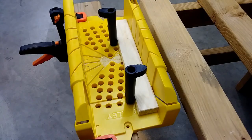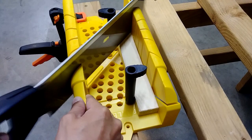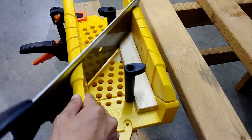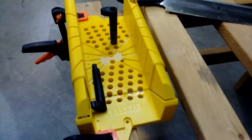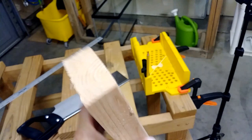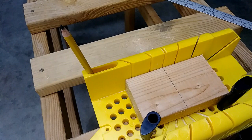I'm going to do a 45-degree cut. Next I'm going to cut this stud. The stud is here; I put the two locking pins on and I'm going to start cutting.